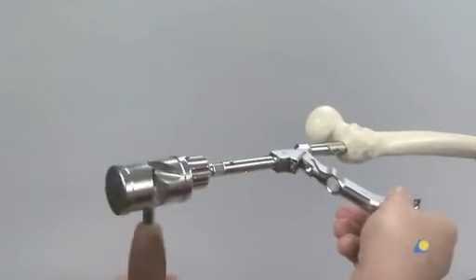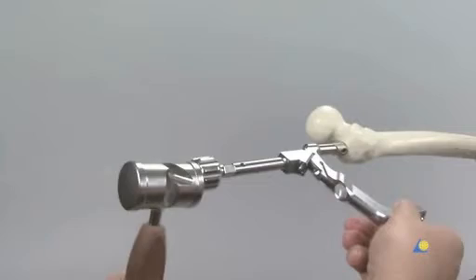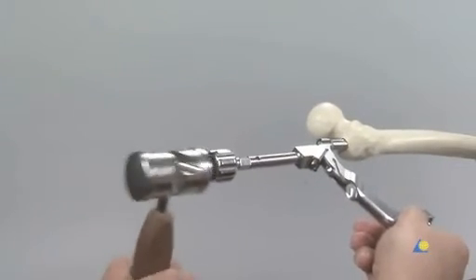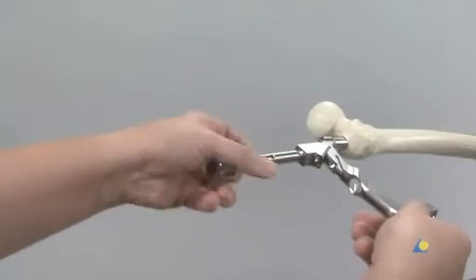The nail is advanced with gentle blows of the hammer. The insertion handle itself must never be struck directly. The connector is then removed.